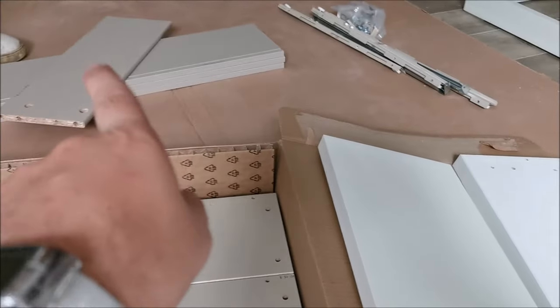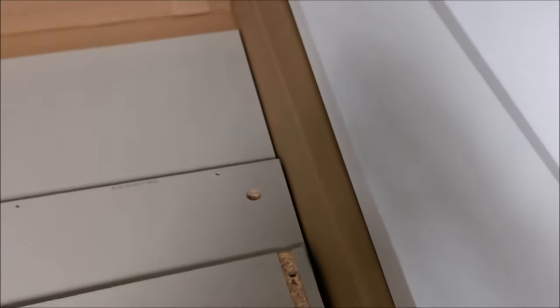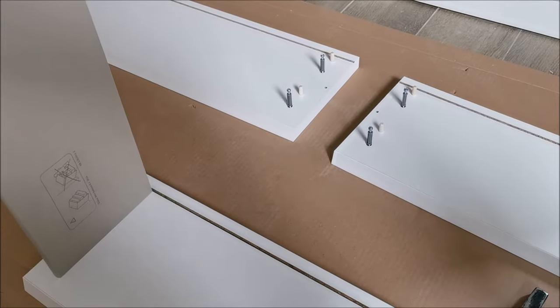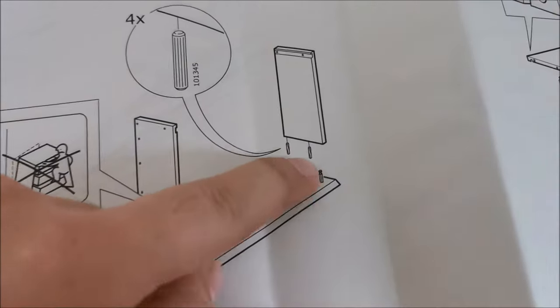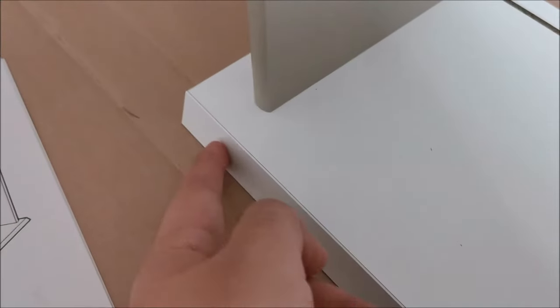Now making the drawers. Open up package three — three drawers in this package and three in a similar one. These are the fronts, quite thick but it's only aesthetic. There are sides, three backs, hinges and screws in the other package, and the bottom panels — all gray inside, white outside, nice. If you don't find a manual in the first box it means you don't know how to count like me and actually took box number three instead of box number two. Doing all three from package number three in parallel.